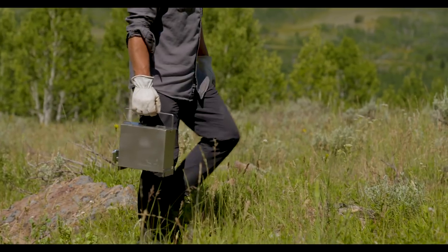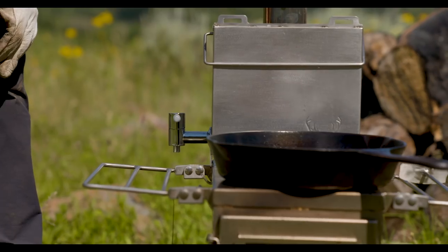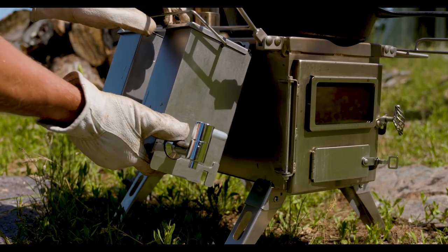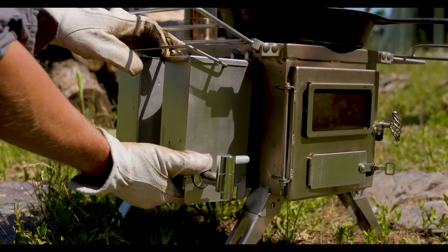Another nice feature on the Nomad is the two different positions for the water tank accessory. You can put it on the cooktop to boil, but you can also hang it on the side of the firebox, which is a warming position.